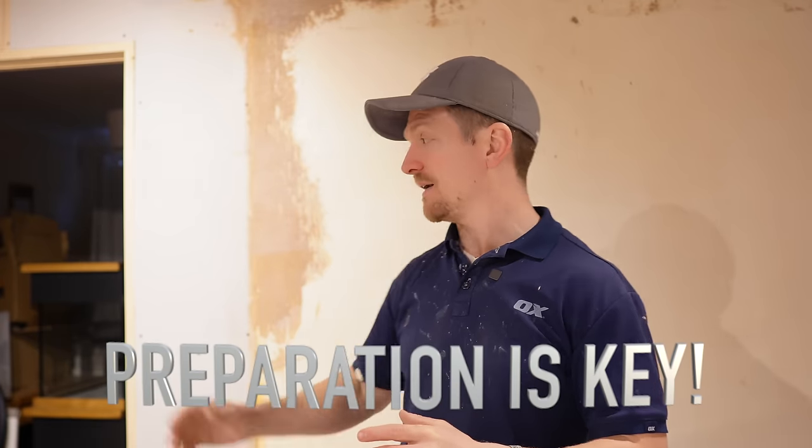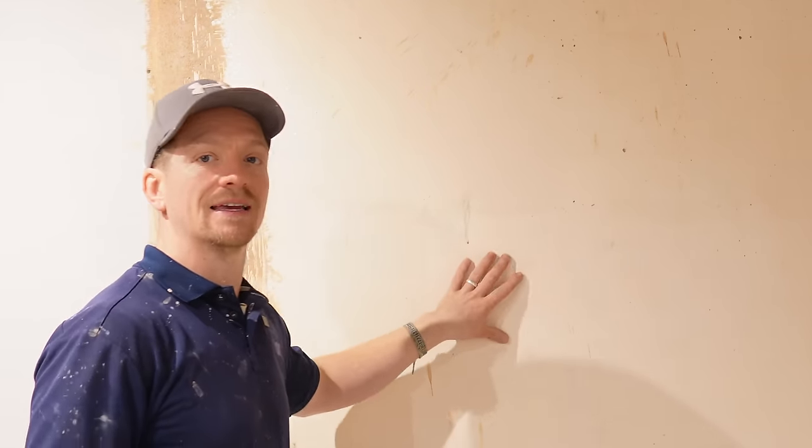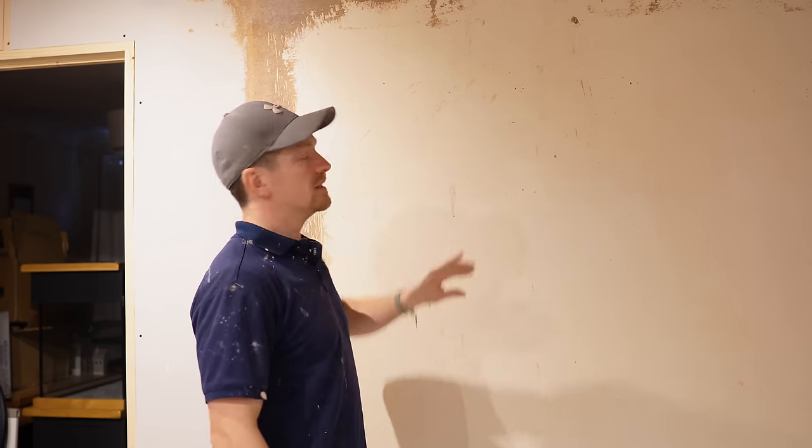You don't want to be building out thickness with your finish coat or skim coat of plaster — it's not designed for that. Anything that's raised, anything that needs flattening, do it in your prep before you do any skimming whatsoever, and I promise your life's just going to be a thousand times easier. Everything's been dubbed out and flattened. The PVA is tacky — I put it on about an hour ago, went out, got some lunch, and now it's at a nice tacky point.